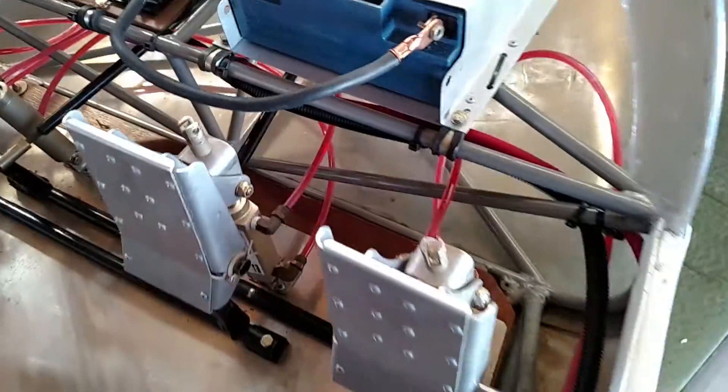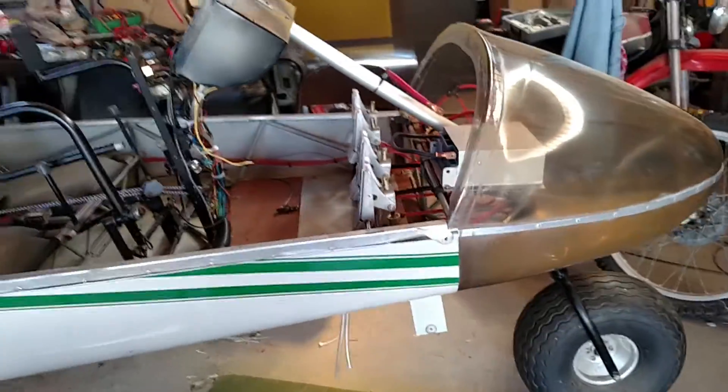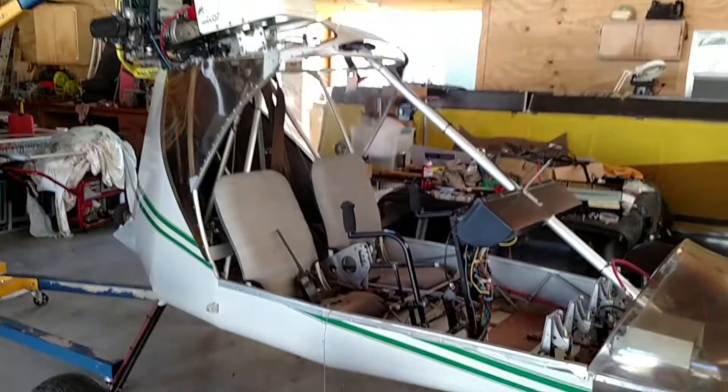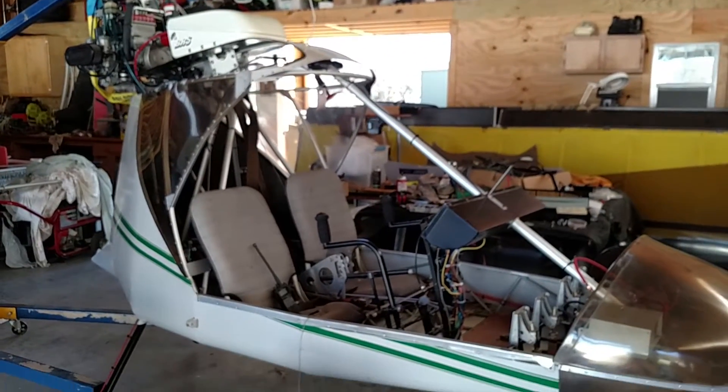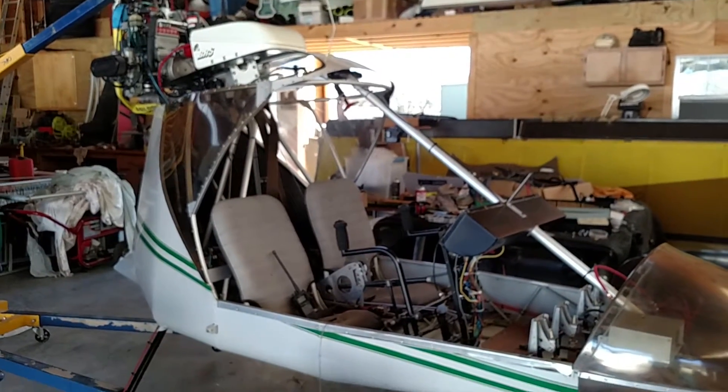The hydraulic brakes are in and working fine. I've got the belly pan back on the machine again, so that part's done. The nose cone is re-secured, and so the machine is starting to look whole. I've just got to put the uprights for the doors in and the doors back on to be complete with that.